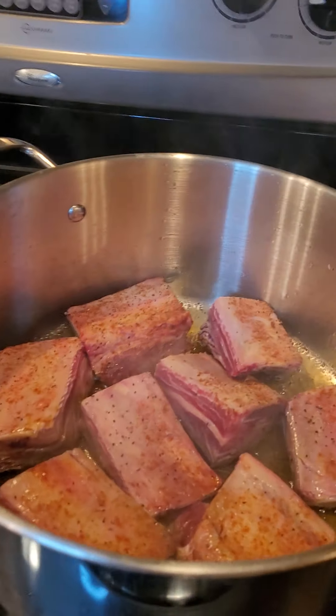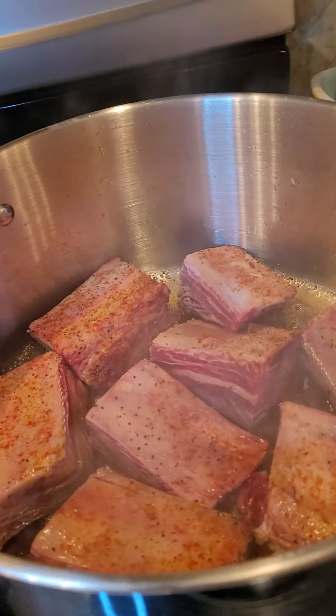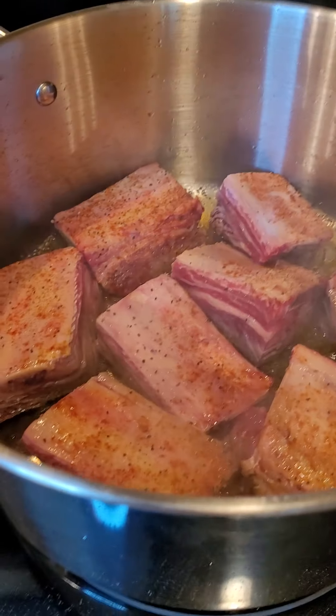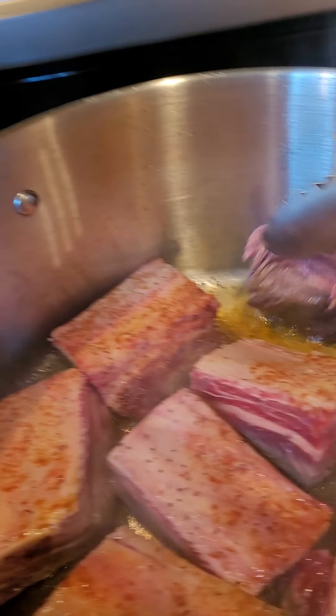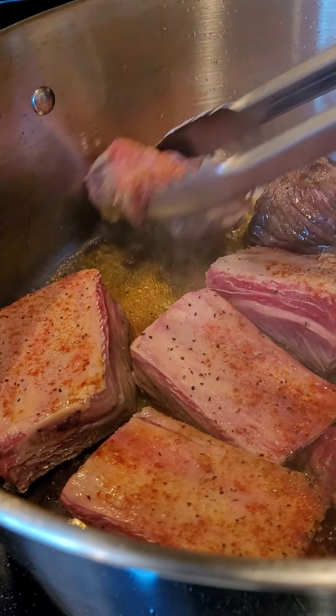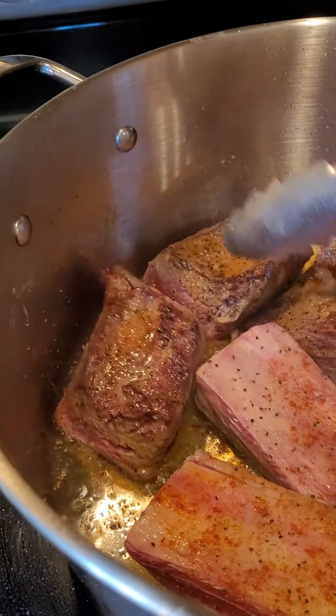Welcome to That's Got Eats. We are braising some short ribs. We're going to make some mashed potatoes. This is going to go into the oven to cook down a little bit, and then it's going on the grill.